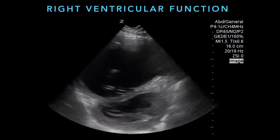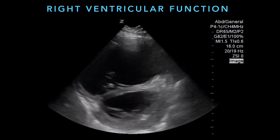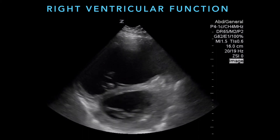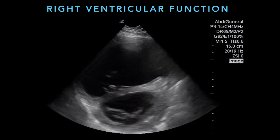Another example: the left ventricle is on the bottom, and you can see how the right ventricle on top is much bigger than the left ventricle. The chamber size is quite different — abnormal — and the pressure in there is quite high because it's moving the septum into the left ventricle.